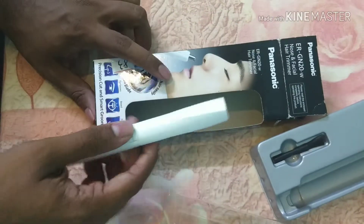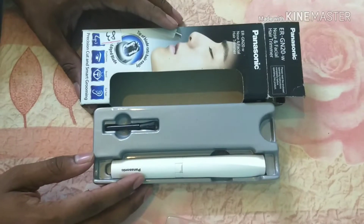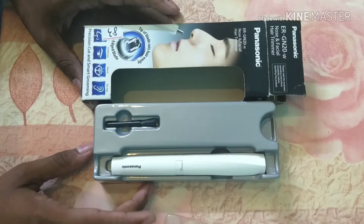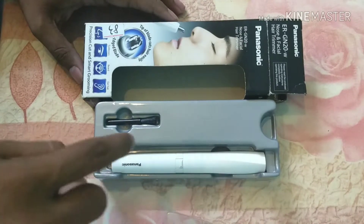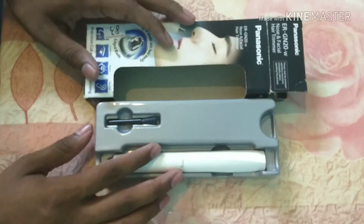So this trimmer is basically needed for hair and facial nose trimming. It works for eyebrows, bad hair, ear hair, and many tiny parts. So if you're planning to buy a new nose and facial hair trimmer, then go for it — this is the best trimmer I have seen.